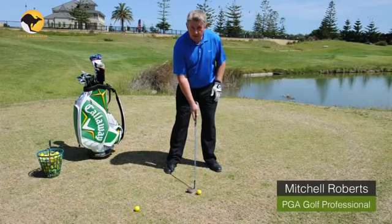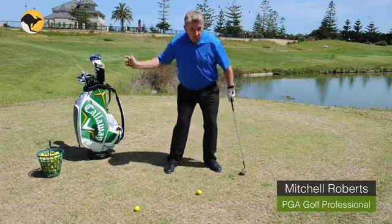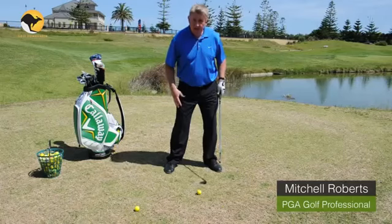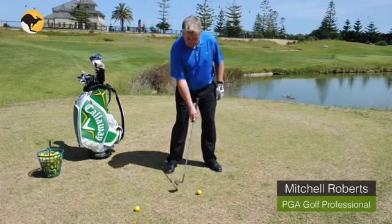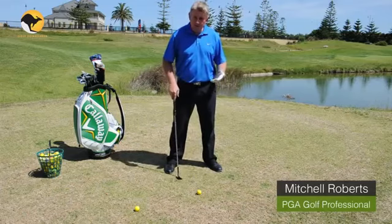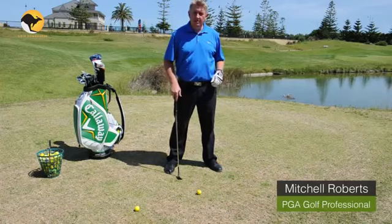The important thing here is two parts. One, when you make your swing you've got to have nice quiet legs. Secondly, you've actually got to cut across the golf ball slightly. By cutting across the golf ball you add loft and that sends the ball high up into the air.